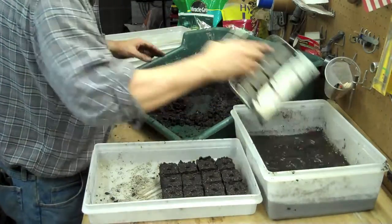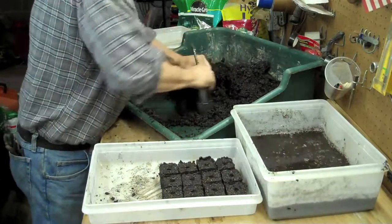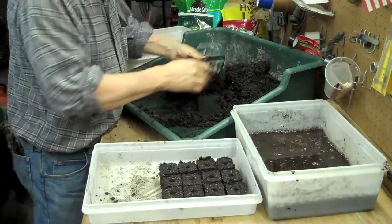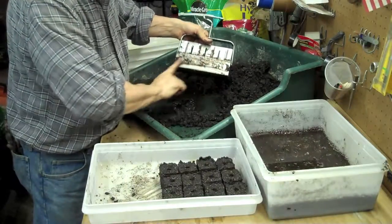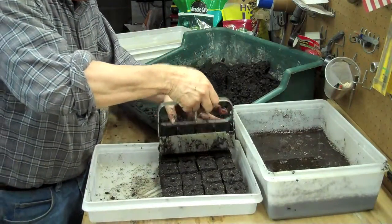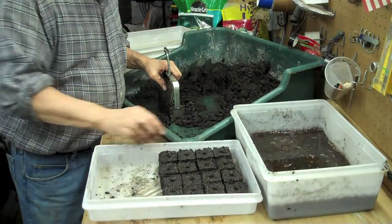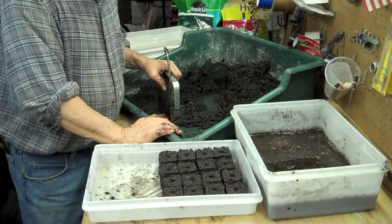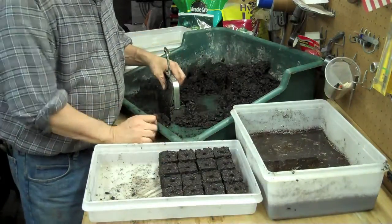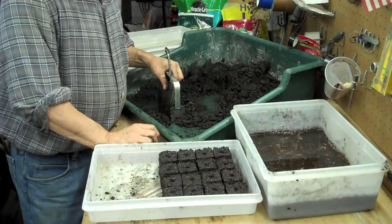There we go — we'll wet it again and get another one. For the container, you can use just about any container you want. I happen to use these because they're easily obtained. You could also use your standard slotted seed-starting trays that you buy at the store — the little green ones with the ribs in the bottom. These I like because I can get them cheap, which is free.